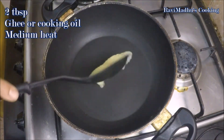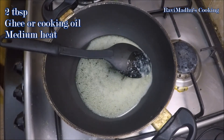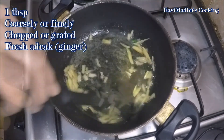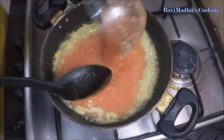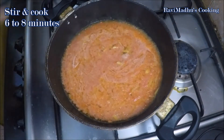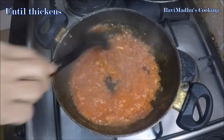Now put a pan or wok over medium heat and add two tablespoons of ghee or cooking oil. Traditionally, ghee is used to cook sarso ka saag. Add one tablespoon of coarsely or finely chopped, or grated fresh ginger into the melted hot ghee; stir and sauté for a minute. Add five or six pureed tomatoes into the pan — you may use ready-made or homemade tomato puree also. Stir and cook for six to eight minutes or until the mixture thickens.